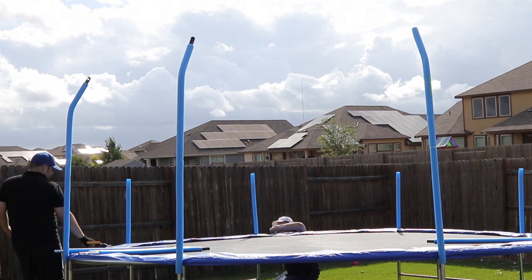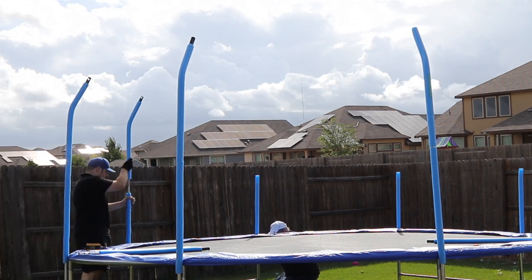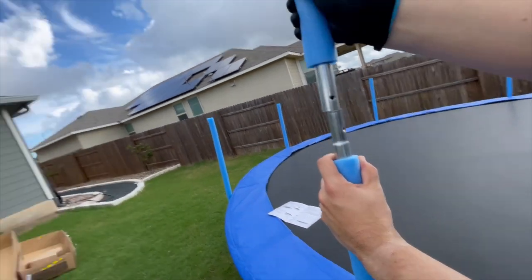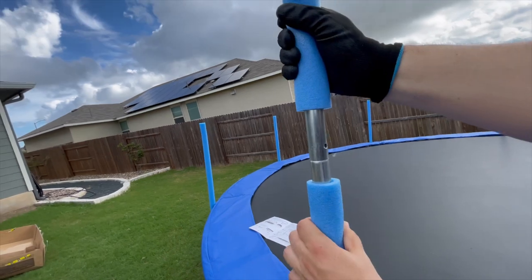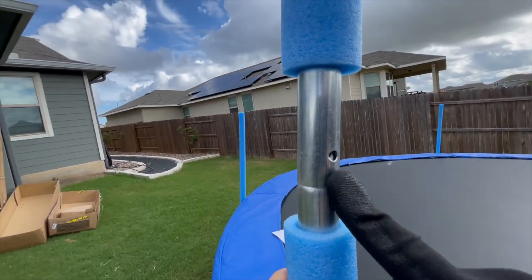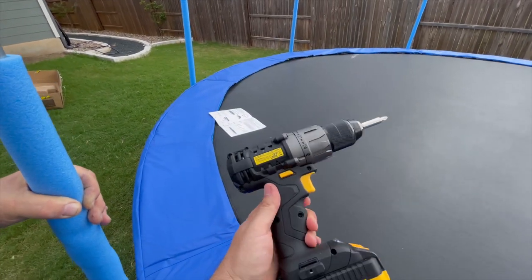Place each safety pole top onto the bottom safety pole with the curved ends pointing inwards towards the trampoline mat, and ensure that the holes on both the upper and lower safety pole sections are lined up. Then use a screw to hold them in place. You can use the supplied screwdriver or utilize the power drill to speed up the process.